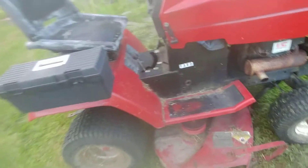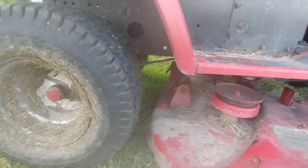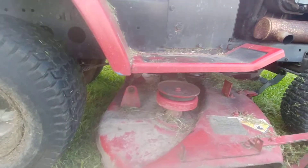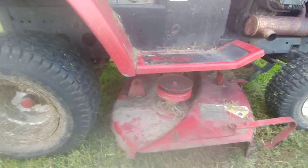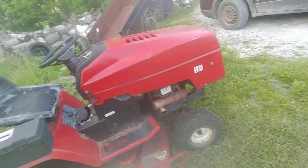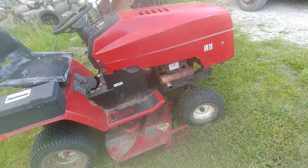I ended up noticing that this thing fell off — I need a cotter pin for that side because I lost that one in the grass. I had to stop right in the middle of the job and drive three towns over, like a 20-minute drive, to get a drive belt.